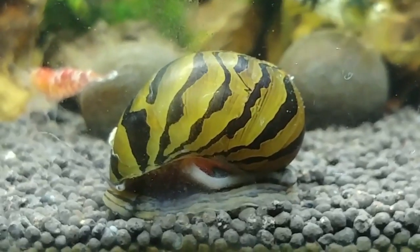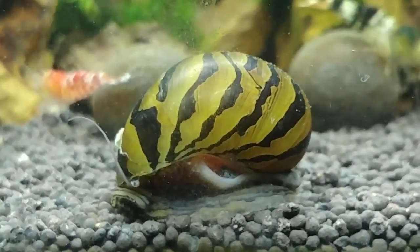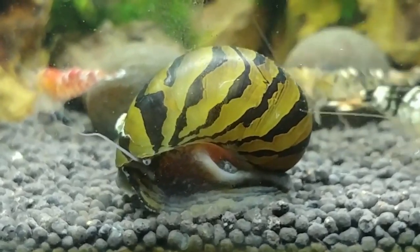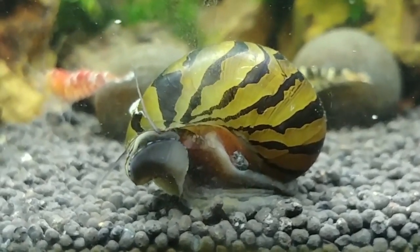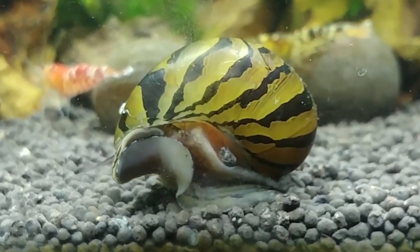A cool fact about these guys is they can actually live out of water for several hours to a day if necessary. They do this by keeping a little bit of water inside their shell — essentially a personal water tank in their shell that they can use if they need to get out of the water and move somewhere.